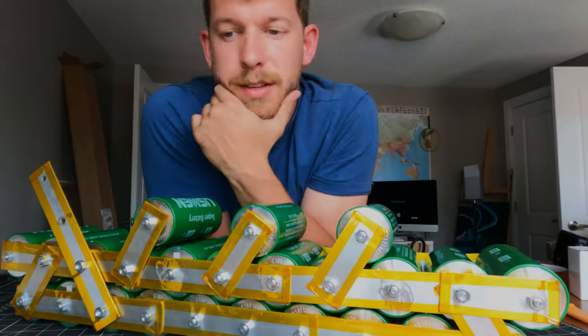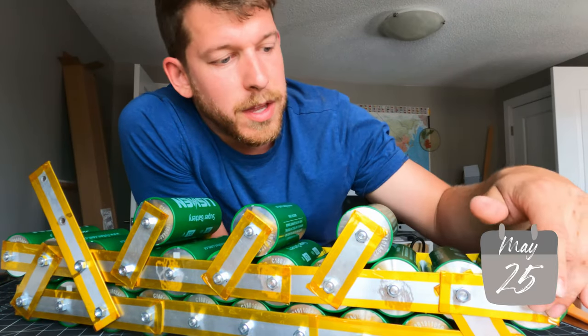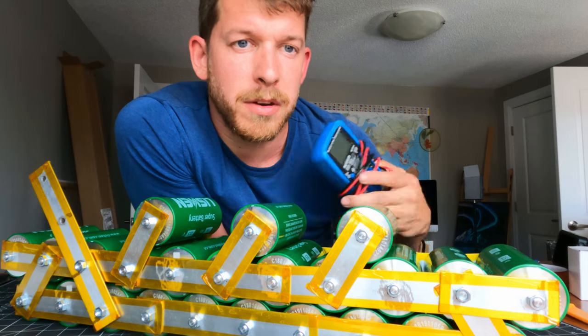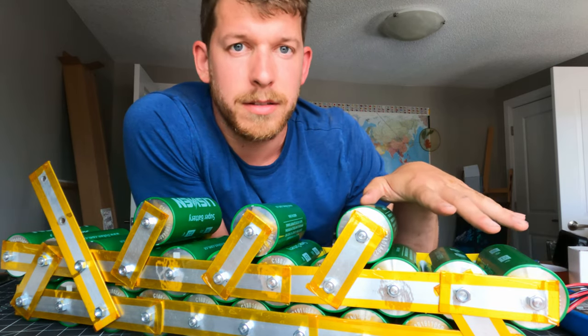What I've done is connected all these cells together in parallel, so that if there's any difference between the cells, the differences will level off. I've checked with my multimeter and every single cell is now reading at 2.48 volts, so they're perfectly balanced.